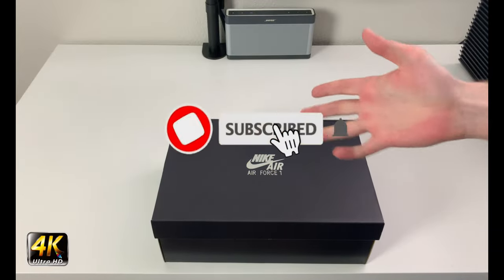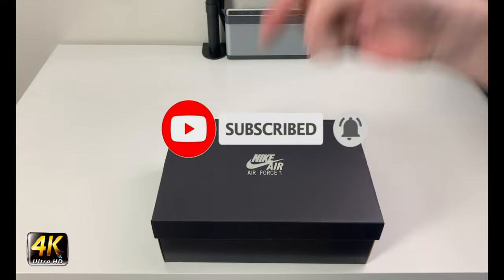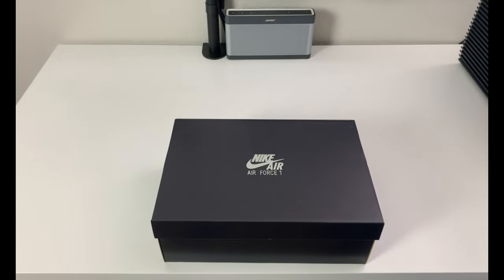Hey, what's going on everybody, welcome to the channel. Today, if you enjoyed this review please drop a like and subscribe down below. I appreciate all the support from everybody who's new to the channel and everybody who's been here.